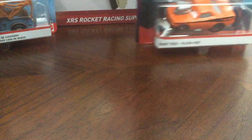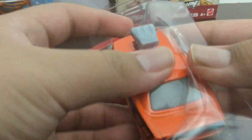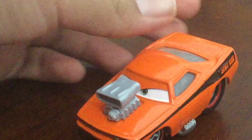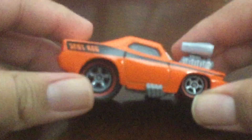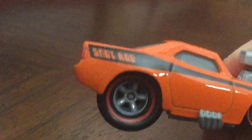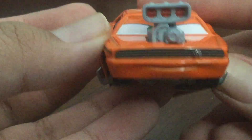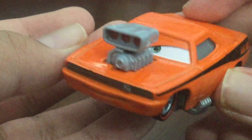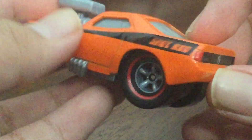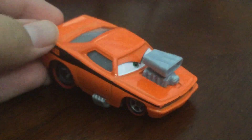Next up is Snot Rod. Here he is — he looks really cool. He even says his name on his side. Look at him, he looks really nice. He looks like he's about to sneeze. There is Snot Rod. He is an orange boy.